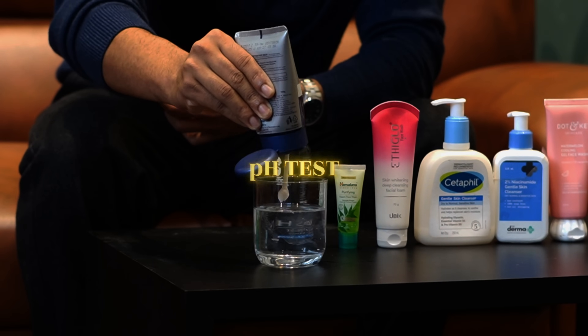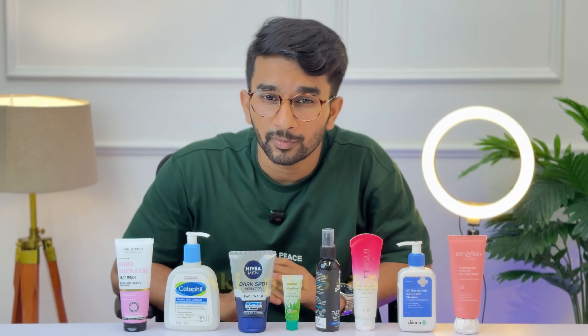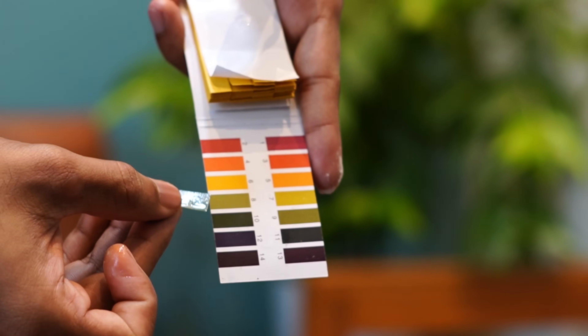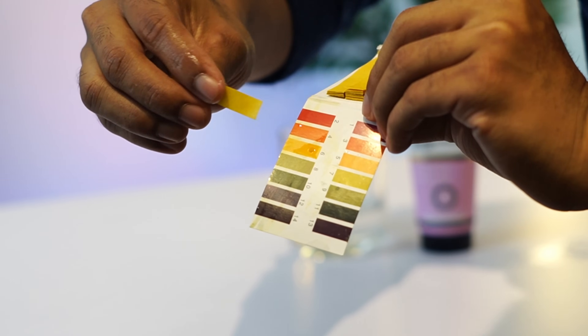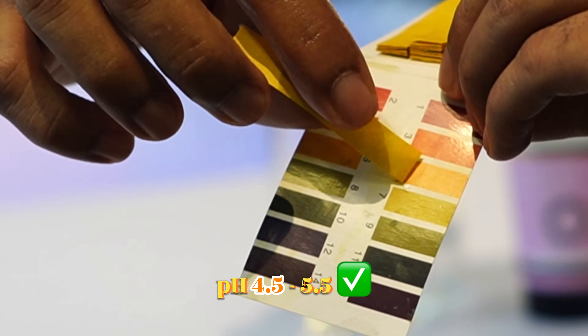Let's go to the pH test. In the pH test, many face washes are too drying. Normal skin pH is 4.5 to 5.5. If you use a face wash within this pH range, it is safe to use. Otherwise, face wash can cause dryness and irritation. The best pH for face wash is 4.5 to 5.5.